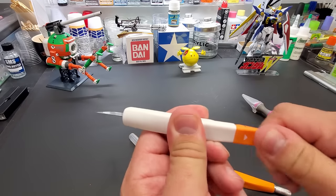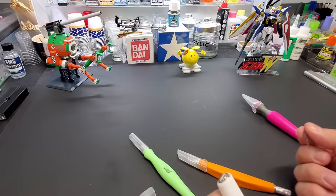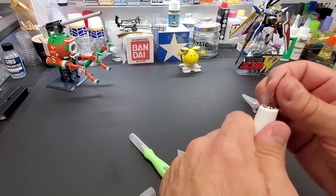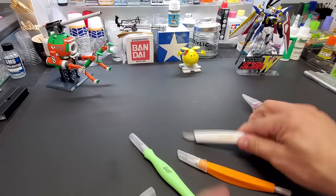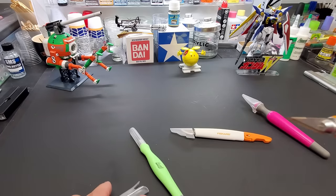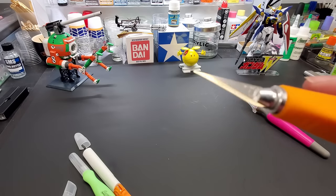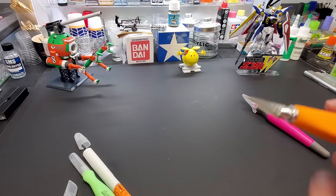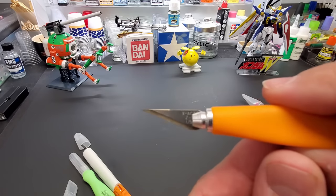This handle has a quick release — you pull it and replace the blade instantly. For blades, I like the standard Exacto number 11, but my favorite is this Exacto Z-blade. You can see it's got a Z on the blade.